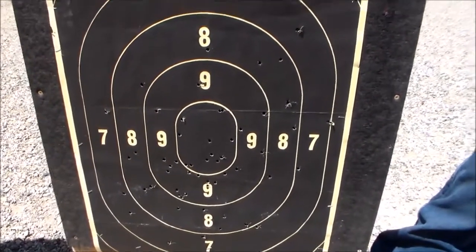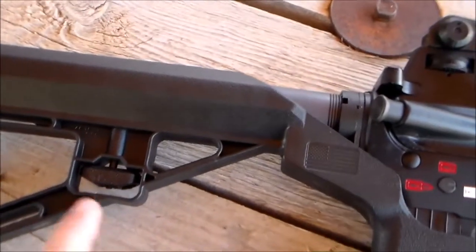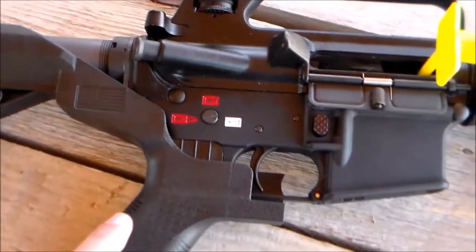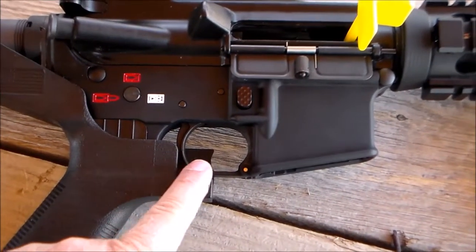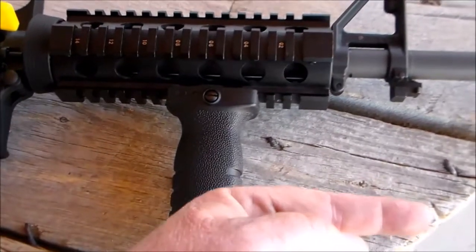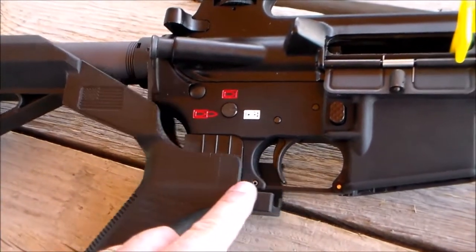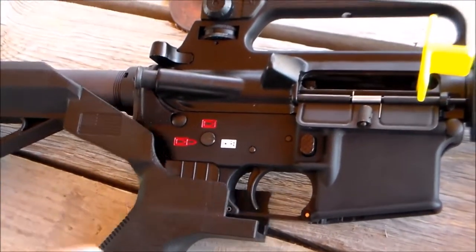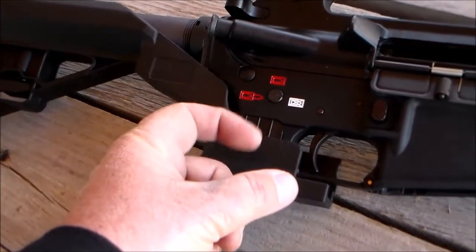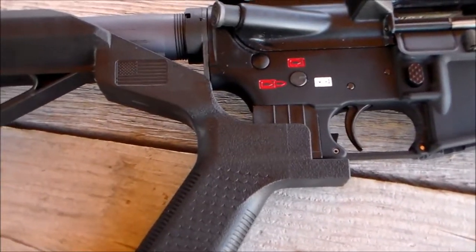Must be the ATF calling about this video! Okay, so this is the slide fire stock. This is the button you use to change it from single to auto. Here's where it comes down — you put your finger over here, pull forward on the grip, and the recoil of the gun actuates it, causing the trigger to be pulled really fast. It's faster than you could just pull your finger on the trigger manually — it's just sliding back and forth like this.